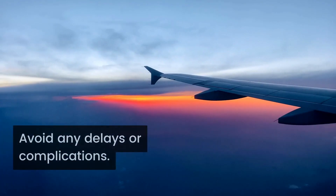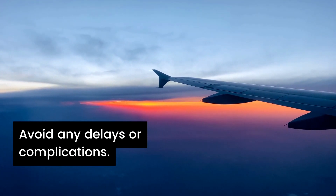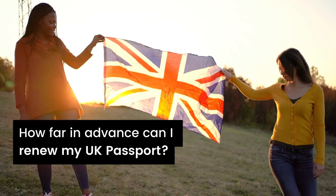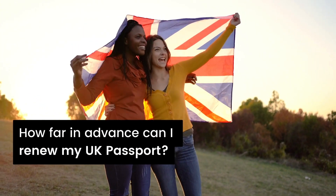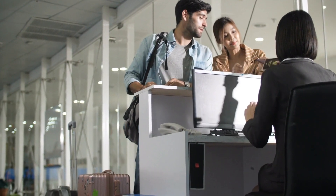Whether you are an experienced international traveler or renewing your passport for the first time, it's important to know the ins and outs of passport renewal to avoid any delays or complications. One of the most common questions travelers have when it comes to passport renewal is how far in advance they can start the process. After all, nobody wants to be caught off guard with an expired passport when it's time to head to the airport.